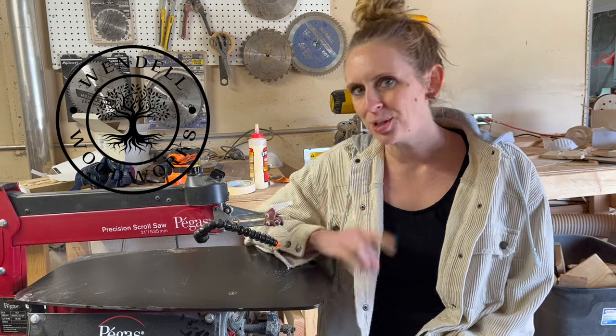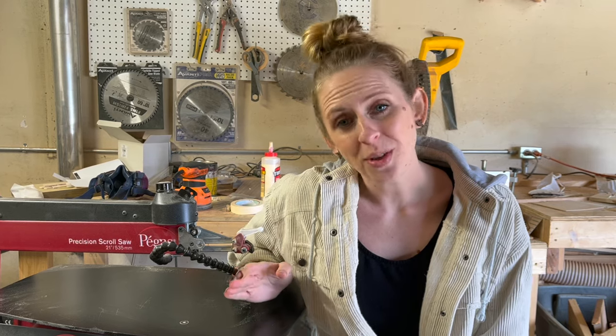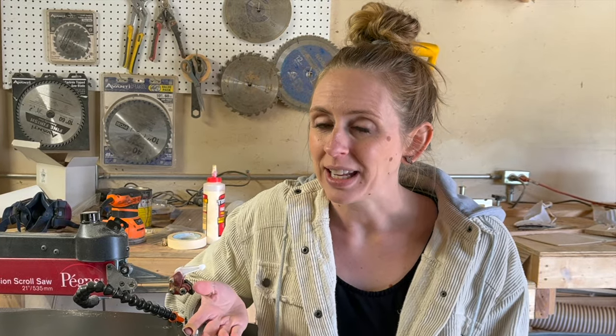Hey, Danielle here with my best tips on choosing the right scroll saw blade. Everyone likes things black and white, but the truth is that though there are some common sense rules for picking scroll saw blades, it really comes down to a matter of preference. If you ask 10 different scroll saw artists what their favorite blades are, you might get 10 different answers. This video is here to give you a quick rundown of all the different types of blades, a general reference guide, and hopefully the confidence to try for yourself and figure out what blades work best for you and the types of things that you're cutting.